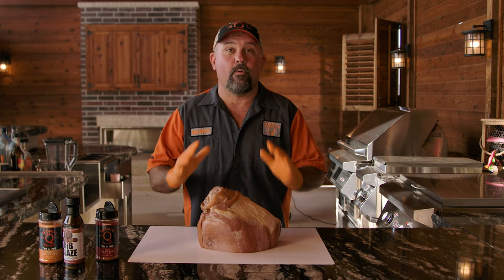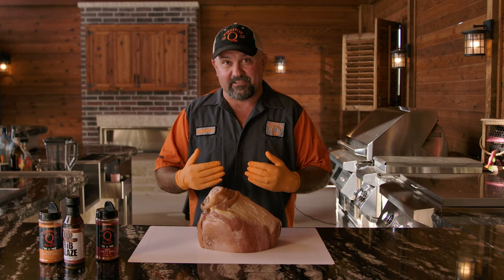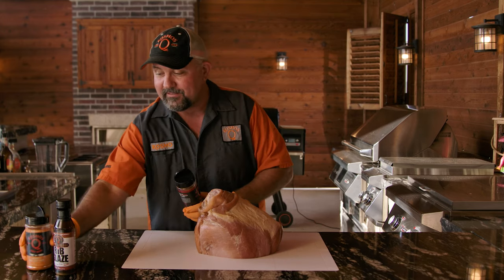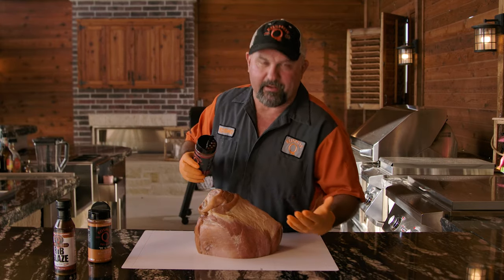So what we got here is a 12-pound ham. You can do this however you want to. I'm going to go ahead and choose to leave the skin and the fat on, but you do you. What we're going to be rubbing this with is Dirty Bird Hot and Killer B. These are two staples when it comes to ham and just about everything else, if I'm being honest.